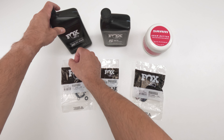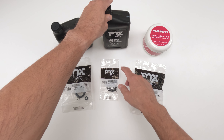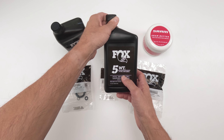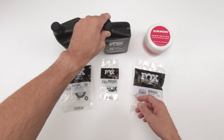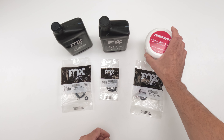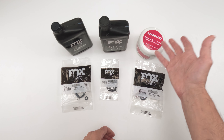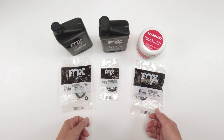As for oils, for the lowers we're going to need 20 weight, then a little bit for the air spring. For the damper, we're going to need 5 weight. Fox wants you to use their PTFE, but 5 weight is what you need. And we're going to need a little bit of grease — I'm going to go with the ceramic butter, but if you like Slick Honey or similar, go right ahead. Let's get onto the job.